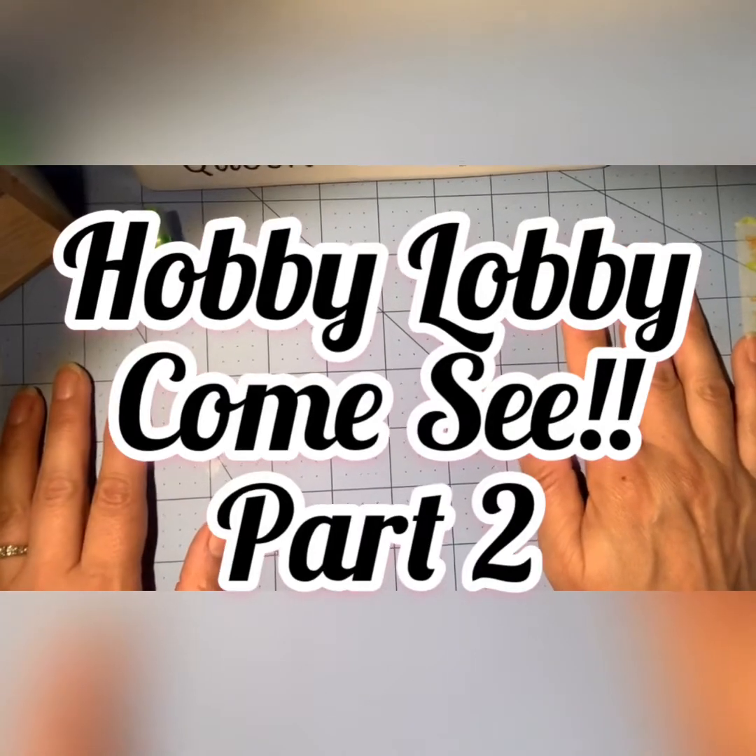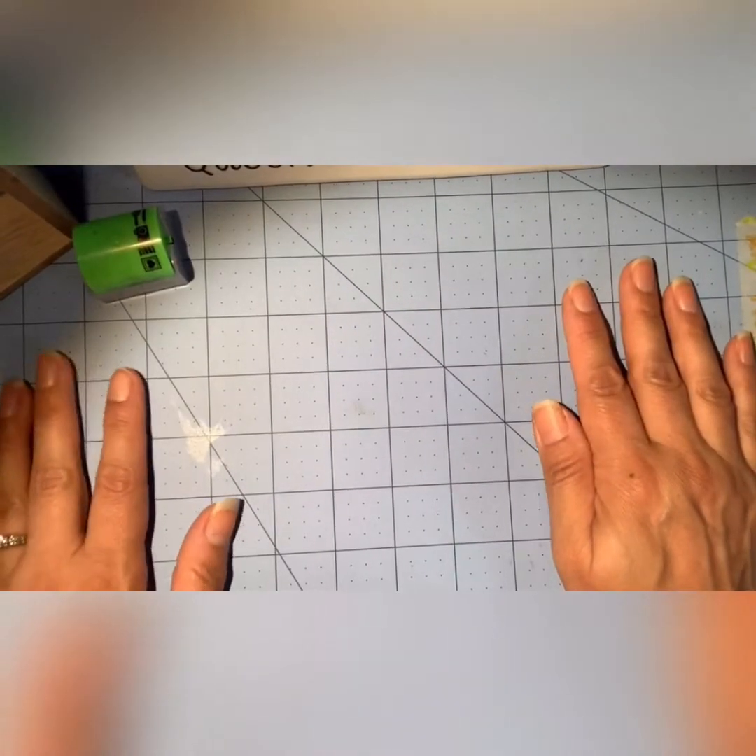Hello everybody! I have another Hobby Lobby clearance haul.